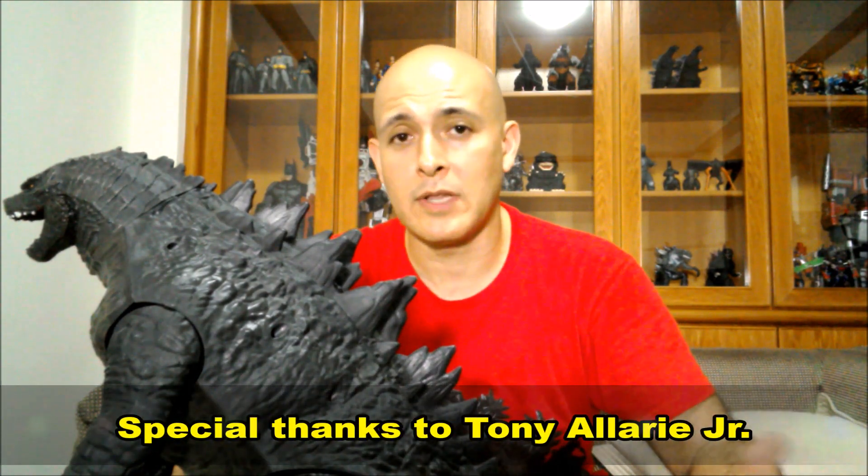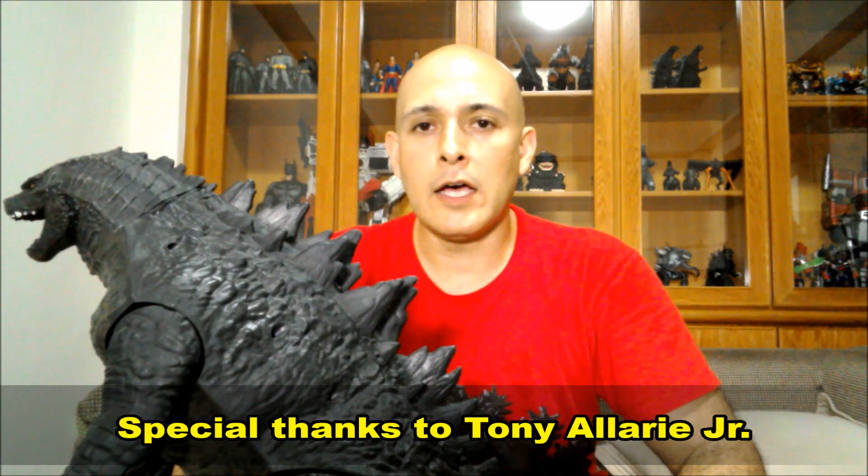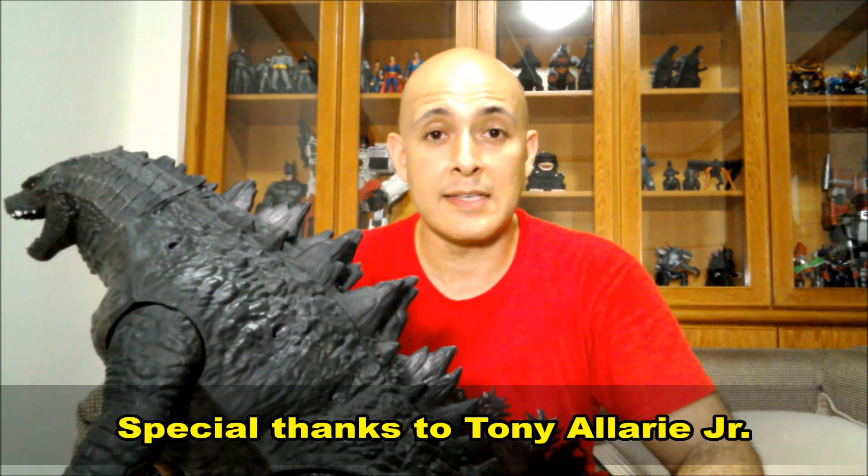Shortly after that, I saw on Facebook in one of the Godzilla groups a gentleman by the name of Tony Alari — I apologize if I'm mispronouncing your last name — he showed pictures of his customized Giant Size Godzilla and it looked great. So I reached out to him, he was kind enough to share his idea with me, and I decided to take his method and apply it to my figure to show you guys. Thank you very much, Tony!